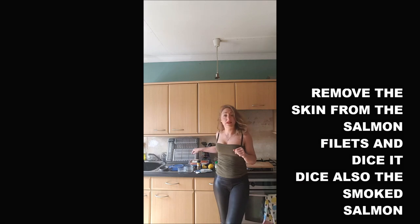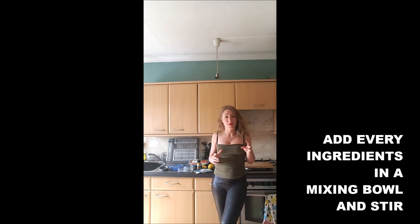It's super easy to make. We will just remove the skin from the salmon fillet and dice it. We will dice the smoked salmon as well, then add everything into a mixing bowl.